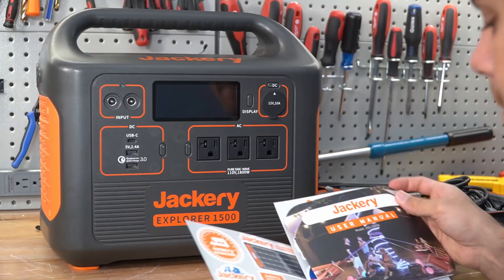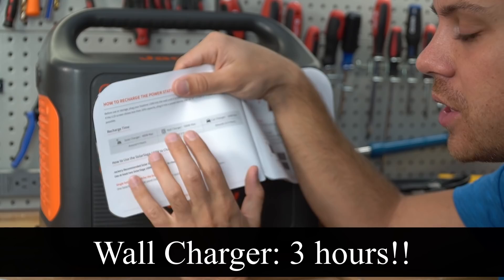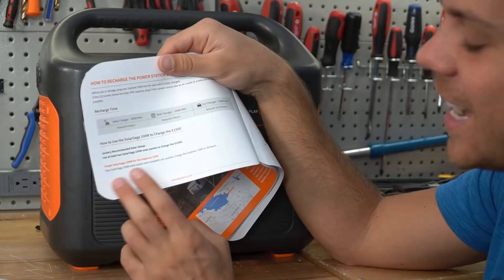On this side we have a light, but let's see if it's actually powerful. They give you stickers, more stickers, and a manual. Inside it says the wall charger has a 500-watt max, so you can actually charge in three hours — a huge improvement compared to previous Jackerys. But using your car cigarette lighter adapter would take 15.5 hours, so I would not even attempt that. With solar, it still claims four hours with 400 watts max.